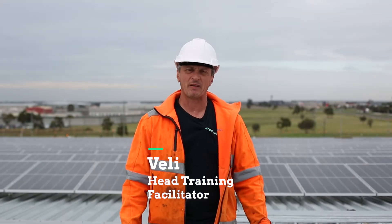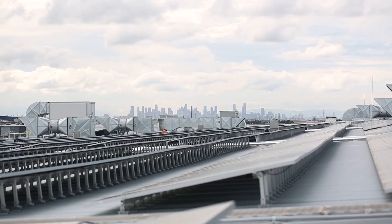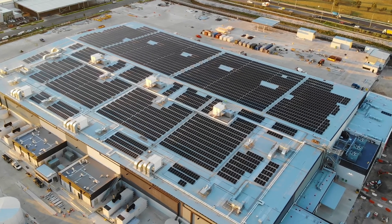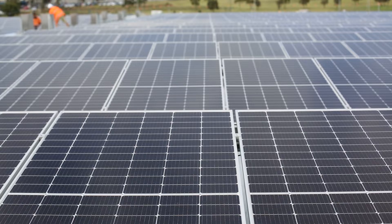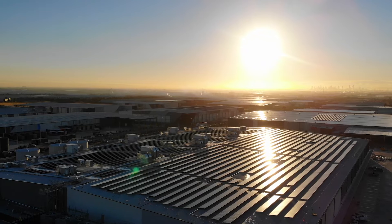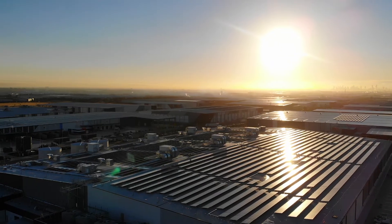Here we are in one of the outer suburbs of Melbourne, Victoria, on a two megawatt commercial solar project. After many thousands of man-hours, the project is nearing completion and there's just a few more things to do.